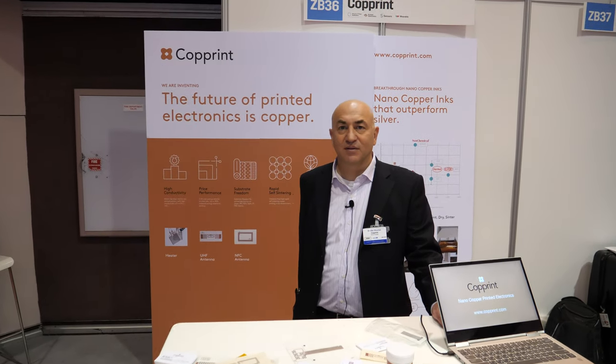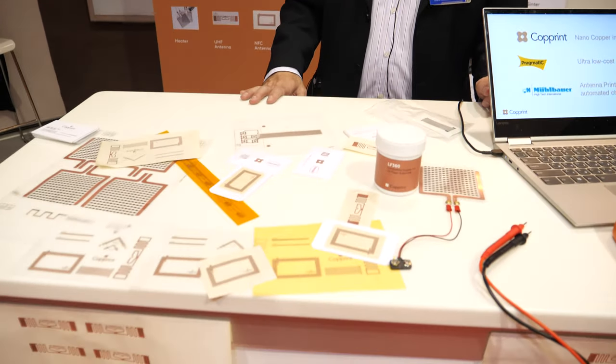We're at the IDTechX show. My name is Offer. I'm the CEO and founder of Coprint. We are presenting actually for the first time to the world our product at the IDTechX show.